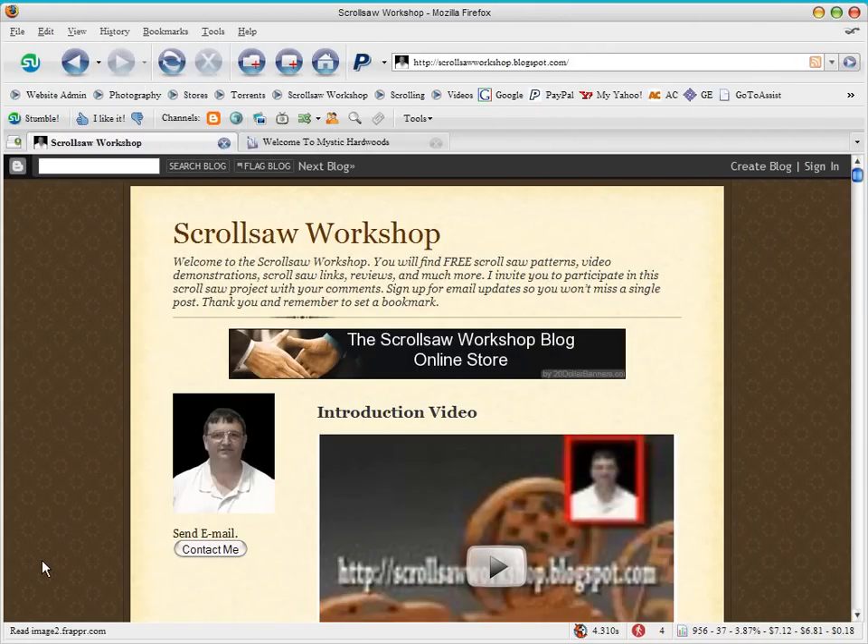Hi guys, Steve Goode here with the Scroll Saw Workshop blog. May 1st will be the one-year anniversary of my blog and I just wanted to take a couple minutes today to say thank you to all of you that have made the first year of the Scroll Saw Workshop so much fun for myself. I've really enjoyed all the emails and being able to give out my patterns and my videos has just been a lot of fun.